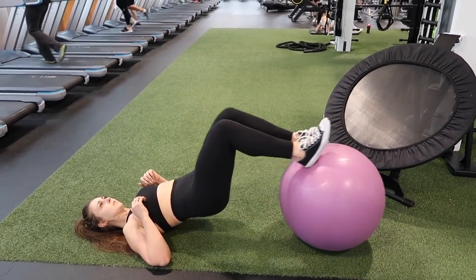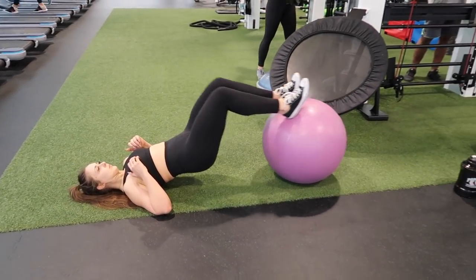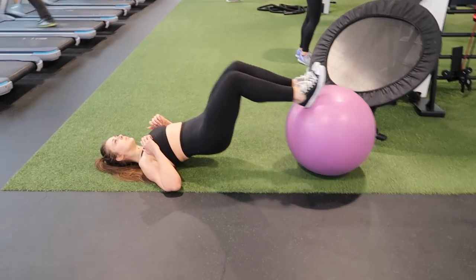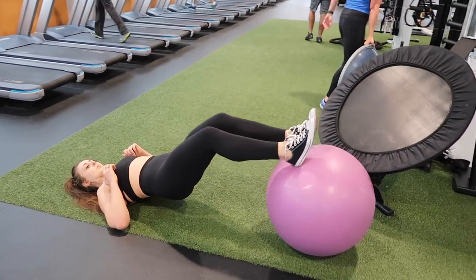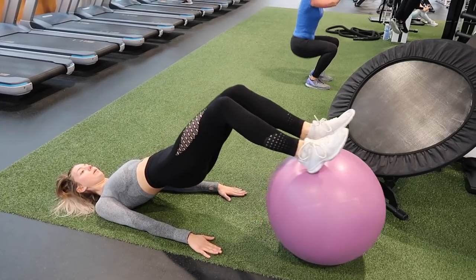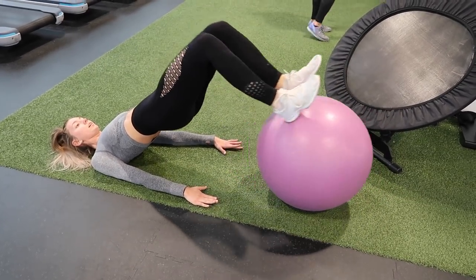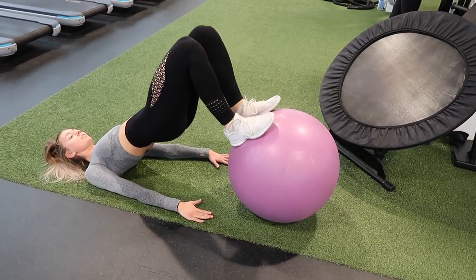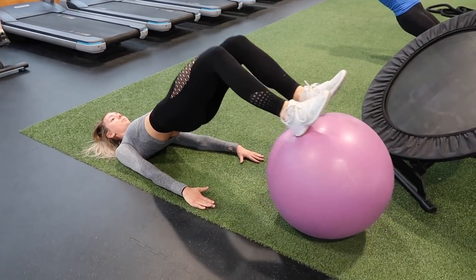We're going to be supersetting this with some swiss ball hamstring curls. Here you see Miranda — she's keeping her hips up and she's just pulling in that ball using solely her hamstrings. This really engages your core too because you're going to have to be balancing. While you're doing this, make sure that your ball is going straight out and straight back in — try not to let it go side to side. You can see that I kind of wobble here because it is hard to balance. This will really burn out your hamstrings and they will be thanking you tomorrow.